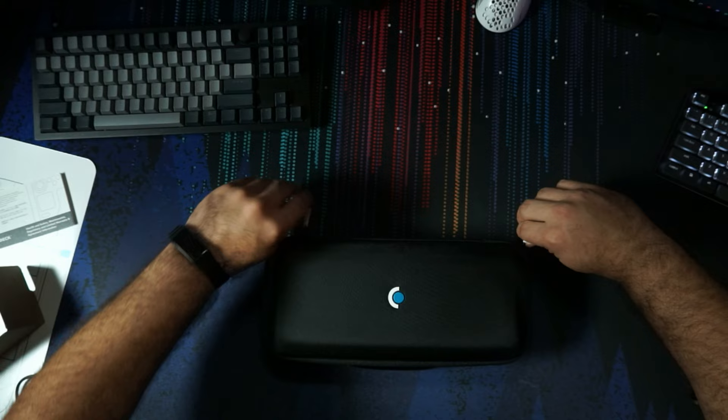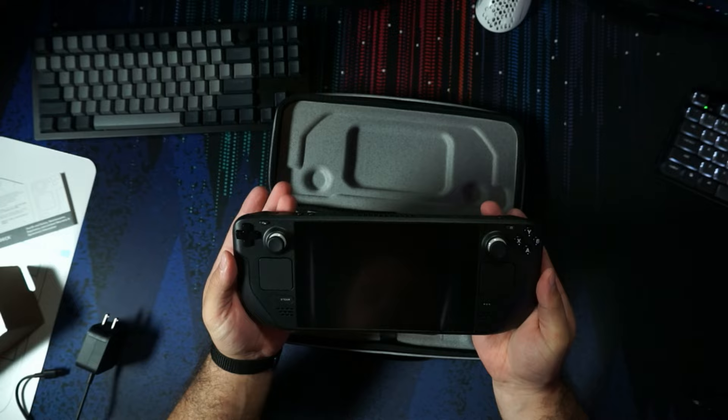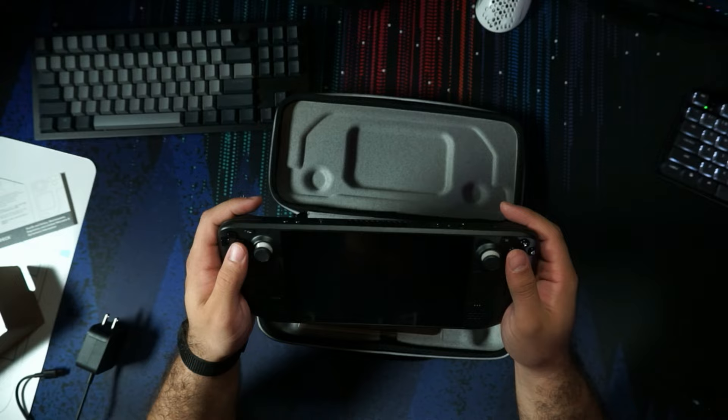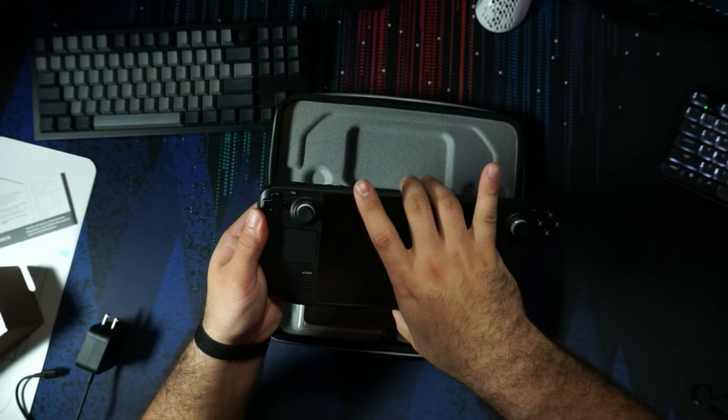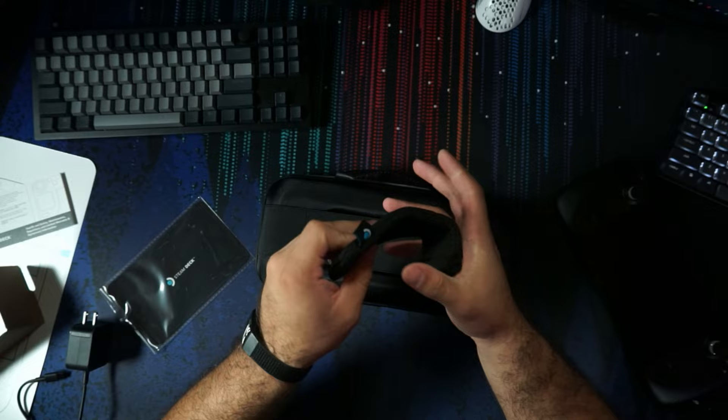If we go ahead and open this thing up — there is the improved case and the 512 gig model with the etched glass. This is a lot bigger in my hands than I thought it was going to be. I have really big hands, but even then this still seems pretty big. Inside the case we get a little cloth, and that's basically it for the case.